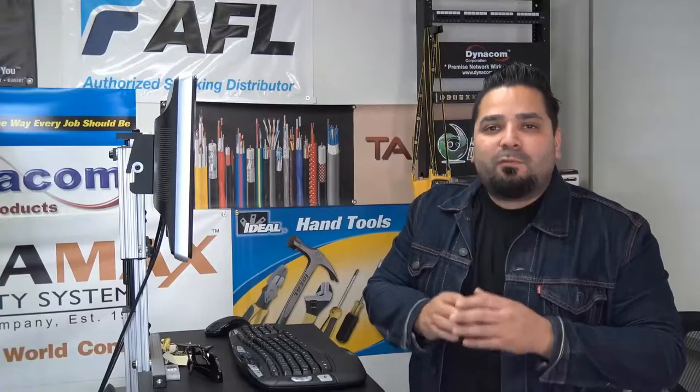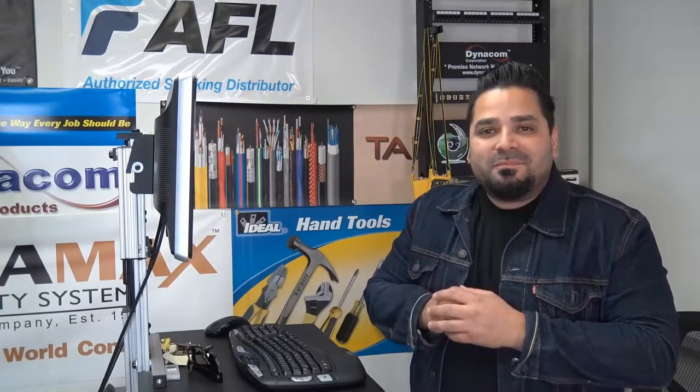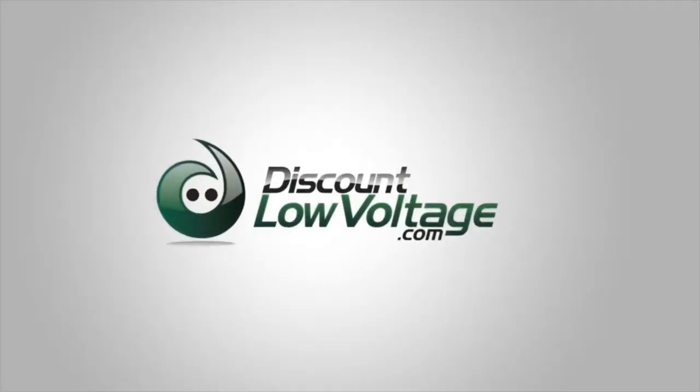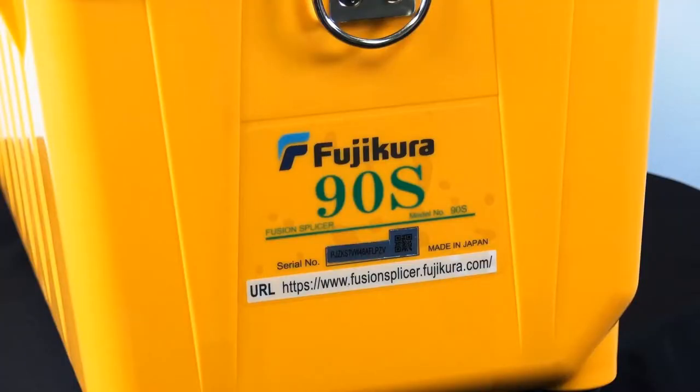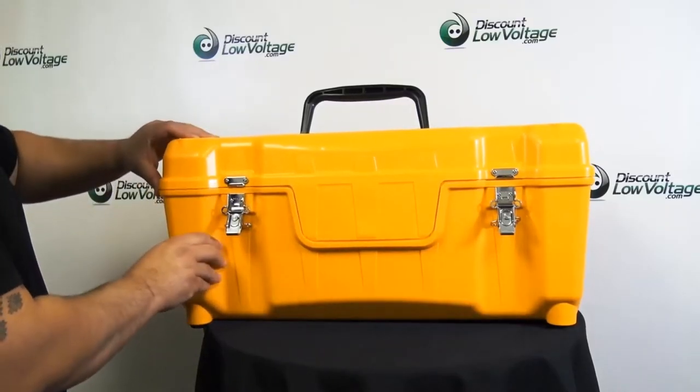Hey, what's up guys? I'm Mercy with DiscountLowVoltage.com and it's time for another product quick view. Today we're checking out the Fujikura 90S Fusion Splicer Kit.